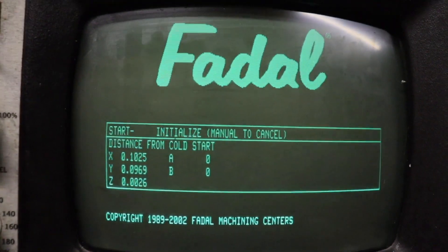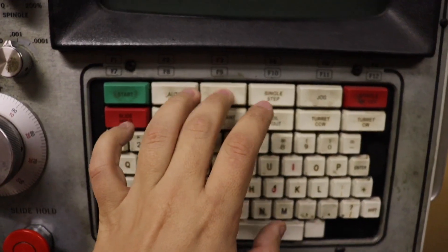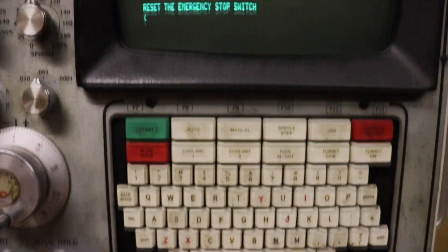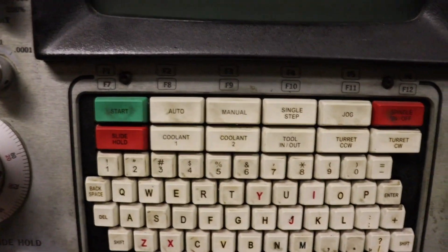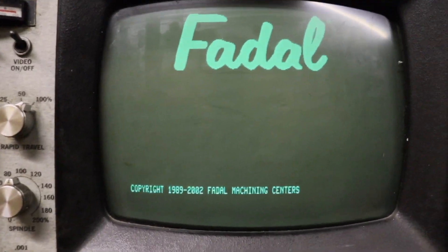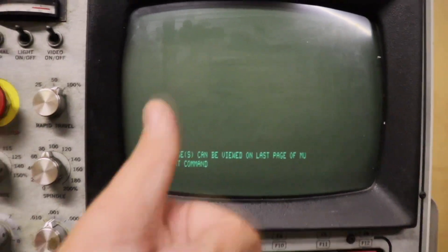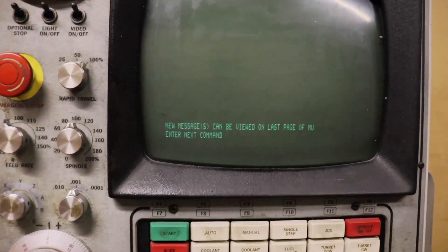Once that's in place, go back around to the machine. Oh, I forgot to reset the emergency stop. Cold start it — and boom, all is good in the world. So that's how you troubleshoot and replace the servo amp. I hope this was helpful. Thanks for watching.